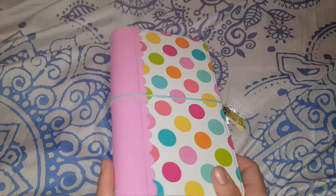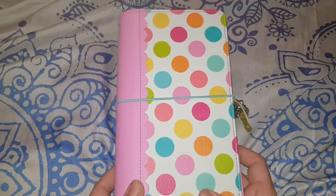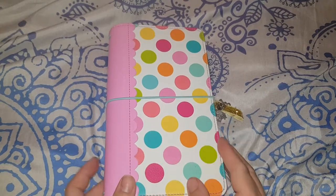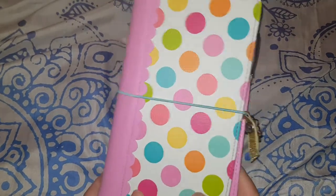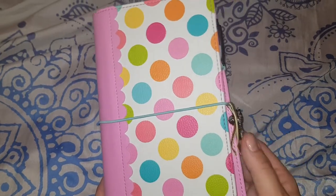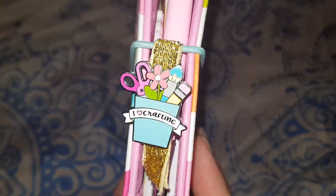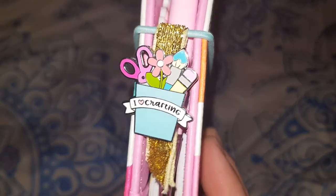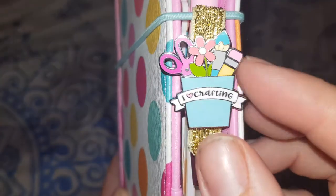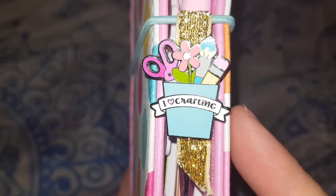I wanted a planner that matched my personality — something I'd be happy to make my own. So I've just started setting it up, and please excuse the messy planner! I don't have any charms at the moment because I forgot to order some, but I do have this pin from scrapbook.com — it's by Doodlebug and says 'I Love Crafting.'